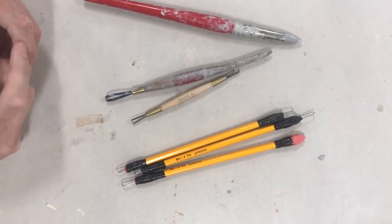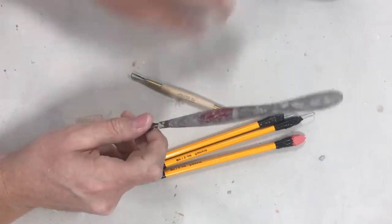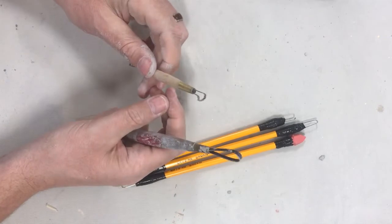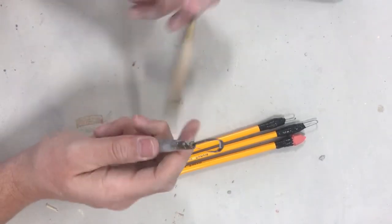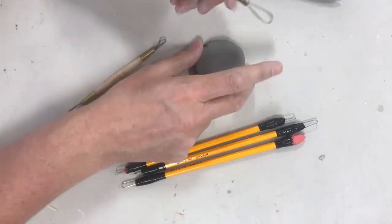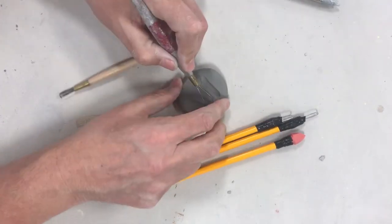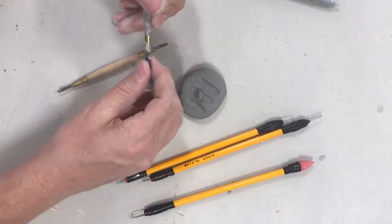Today we're going to talk about making some loop tools. Here are ones you can pre-buy — these are called loop tools. They're for scooping or removing clay. If I have a piece of clay here and I want to remove it or carve it out, I can just come in like this and remove it — take some clay out of it.